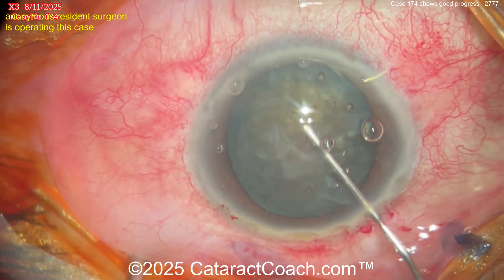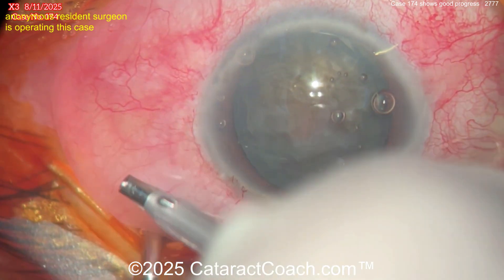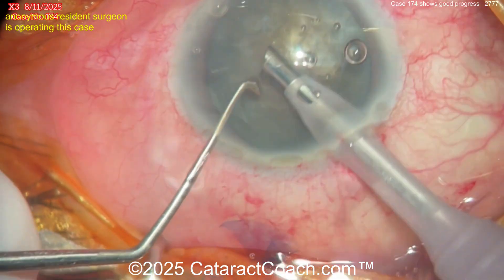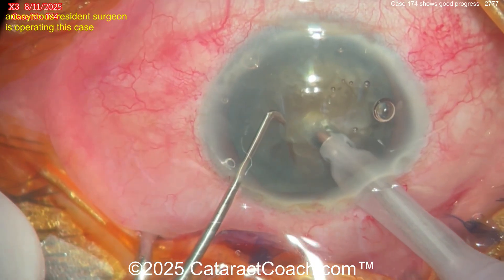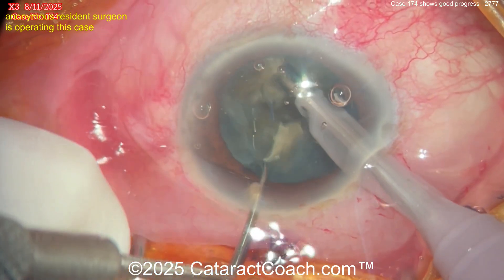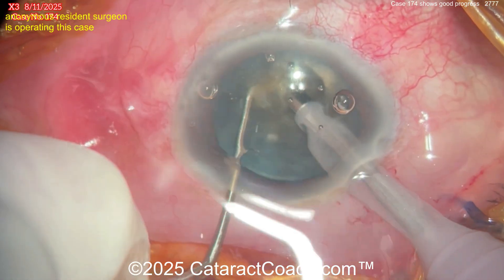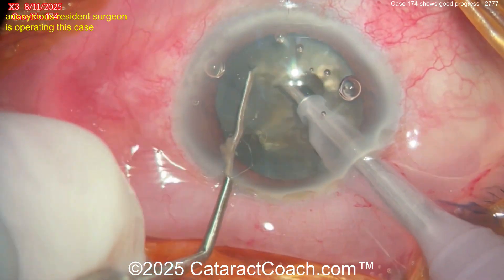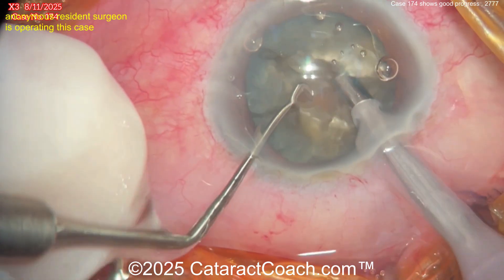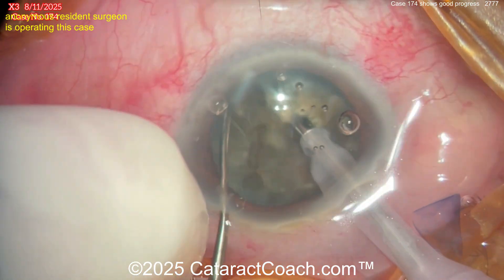Now let's see what we've got — going in with the phaco probe, and the chopper on the left hand looks like a vertical chopper, kind of a sharp chopper tip. Let's see the technique here — buzz into the nucleus and sharp chopper. Poking in like a vertical chop, slightly combo chop. Good job, get those pieces separated. Another vertical chop looks good. Another vertical chop — I'm not sure if they propagated through all the way though. Chop again, make sure those pieces separate and propagate through. You're doing obviously lots of chops here, which I like — good technique, pretty good.